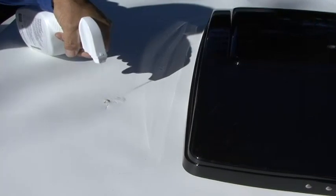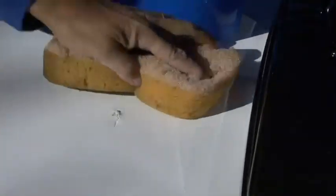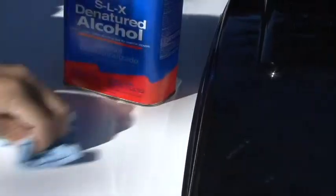To use the die-sealed patch, first clean the surface with Dicor rubber roof cleaner. Rinse the area with clean water and allow the surface to dry completely. Use a cloth dampened with denatured alcohol as a final preparation. Let the surface dry thoroughly.